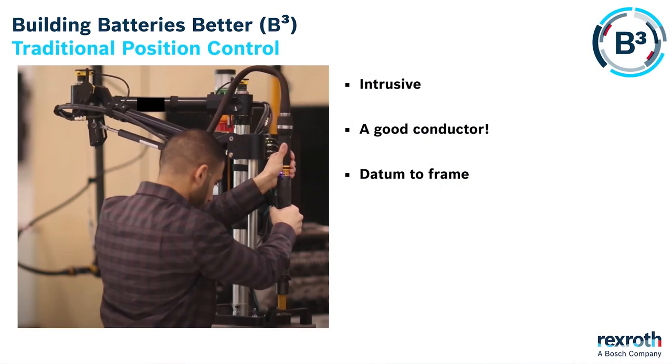Traditionally, position monitoring and control has been realised with mechanical frames like in the picture. They can be very restrictive, costly, and are difficult to solve the insulation requirements in battery manufacturing.